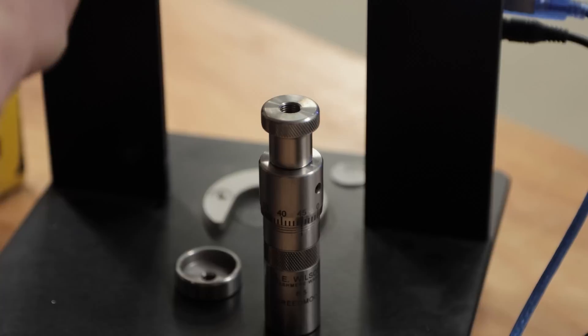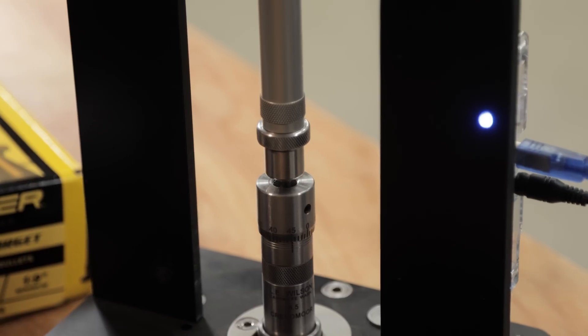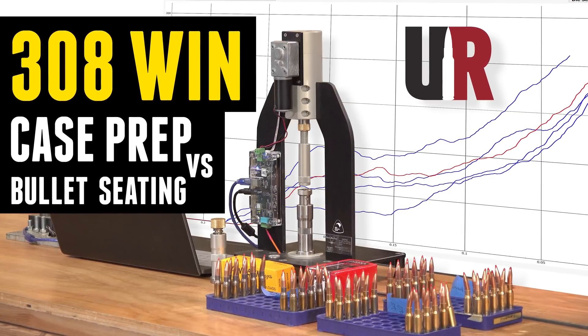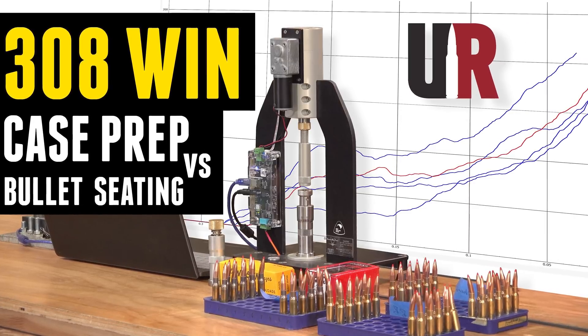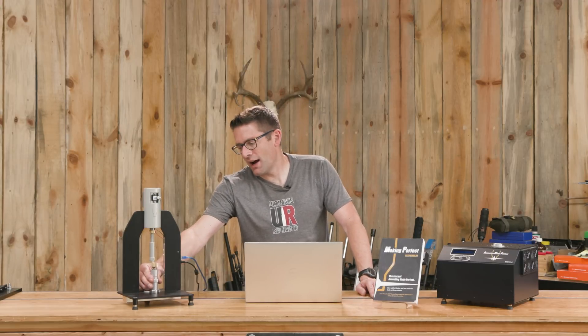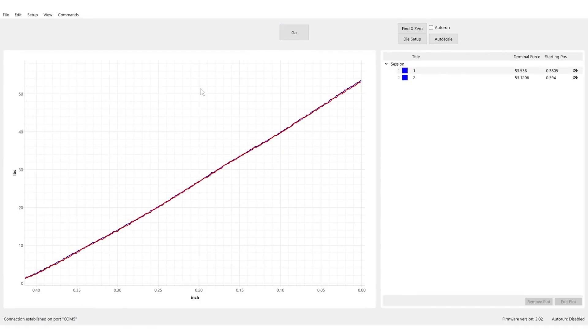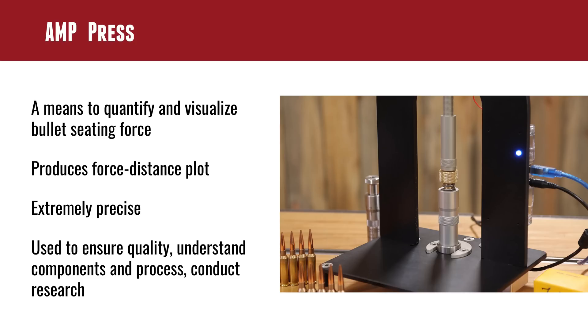The AMP Press was the product of that whole need — the need to be able to quantify results. It produces a force-distance plot. You're going to want to check out my multiple videos covering that. We've got different experiments looking at how various factors affect bullet seating force. There's also a simulation die with a constant linear curve — a straight line in the software — used to validate that the machine is acting correctly. You can see just how precise the machine is when you produce those plots. It is used while loading ammunition to ensure quality and consistency, and a lot of competitors will use the AMP Press to confirm every single cartridge they load.